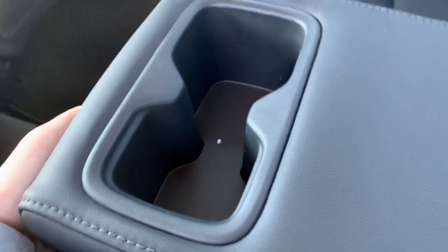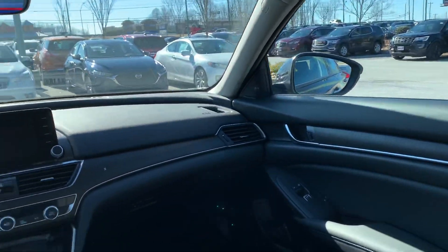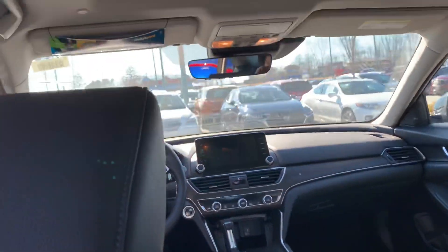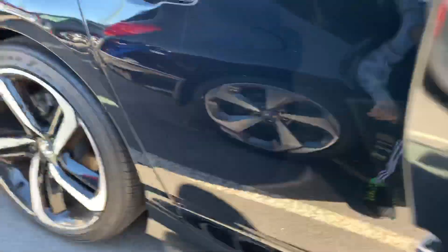Over here is the lift. Got two air vents over here, two air vents over here, two cup holders, and over here got two air vents and two cup holders.